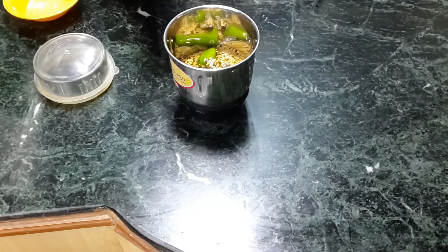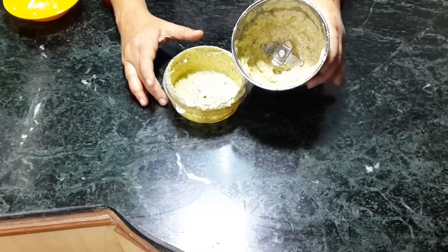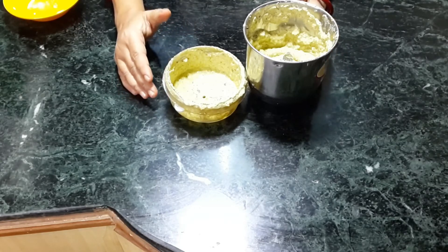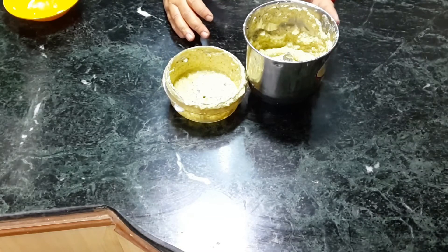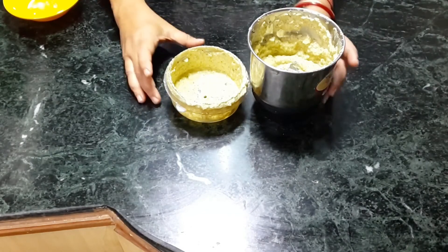The paste is ready. You can keep it in the fridge for at least four to five days and use it in various recipes. This is very handy — you can prepare this beforehand and then your dish becomes very quick and easy to prepare.